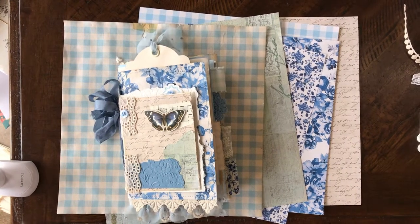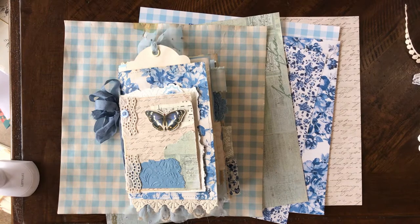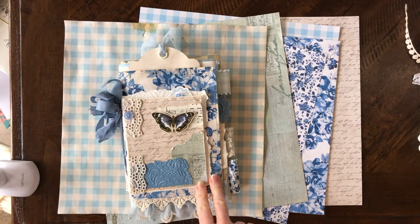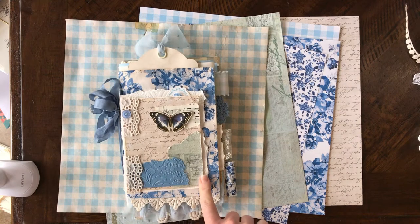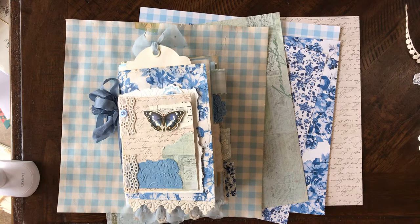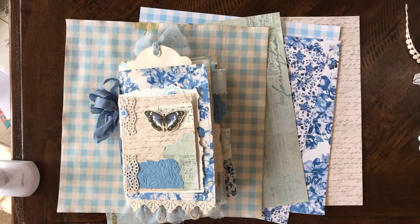Hey everybody, it's Tiffany with Tiffany's Paper Shop. I promised I would do a quick walkthrough of my vintagey junk journal using supplies from Hobby Lobby. I mostly decorated it with supplies from Hobby Lobby — the insides, not all the paper, isn't necessarily from Hobby Lobby, so just a little disclaimer there. I am so addicted to pretty papers — I have like two rooms full of paper in my basement!